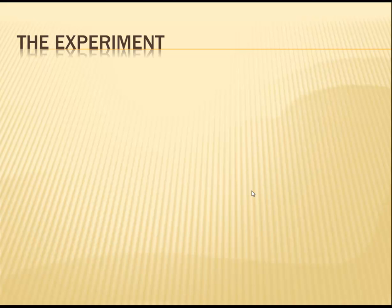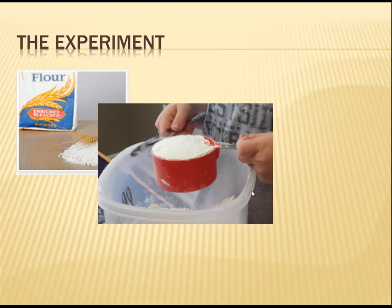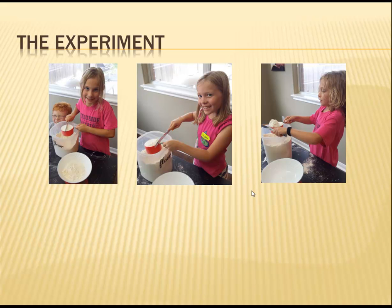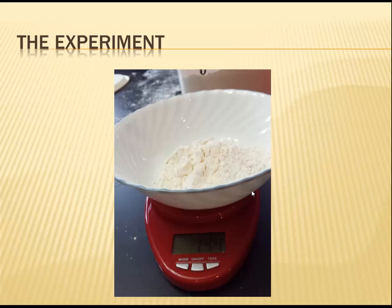For my experiment, I chose to look at flour. I had each child measure out one cup of flour. We rolled a dice to determine whose turn it was to measure. We continued rolling the dice and measuring flour until each child had had ten turns. At the end, each cup of flour was weighed to the nearest gram. In addition to the kids' measurements, I also measured ten individual cups of flour so that I could compare kids' measurements to my own.